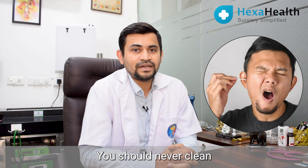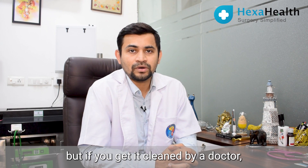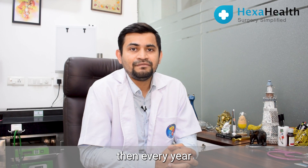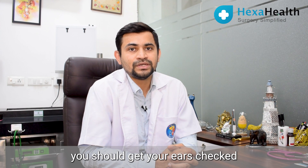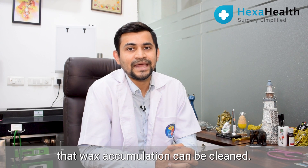You should never clean your ears by yourself. But if you get them cleaned by a doctor, then every year you should get your ears checked for any wax accumulation, and subsequently that wax accumulation can be cleaned.